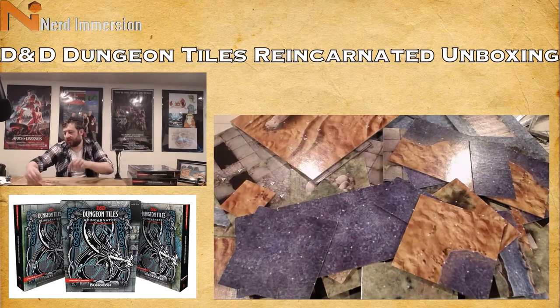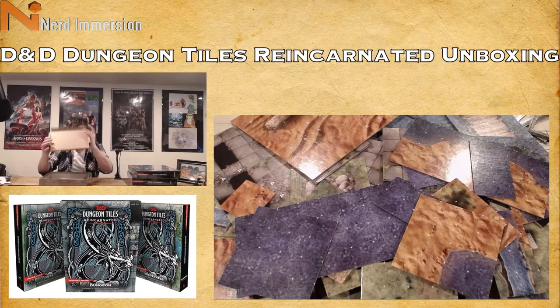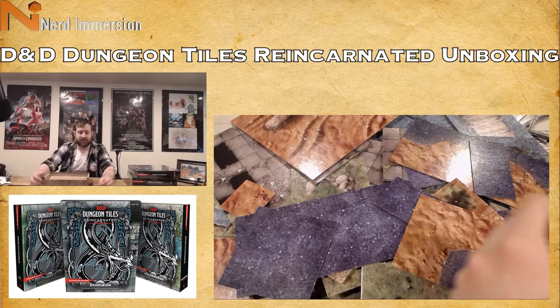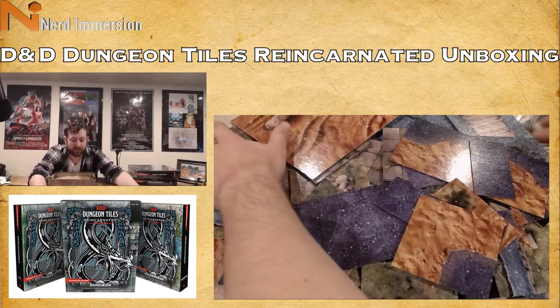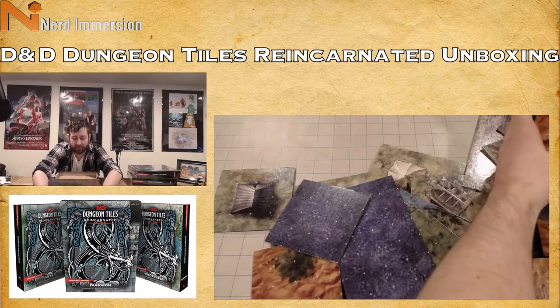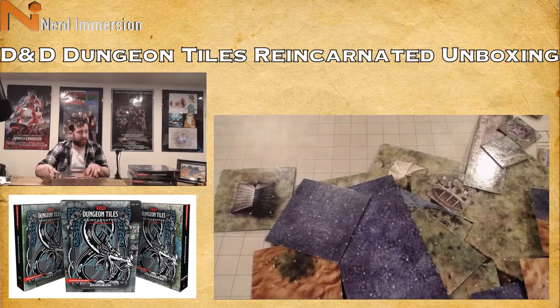Just checking inside the box — nope, no explanation included. Internet, I'm sure you guys will tell me exactly what the triangles are for, because I really don't know. Leave a comment if you know.